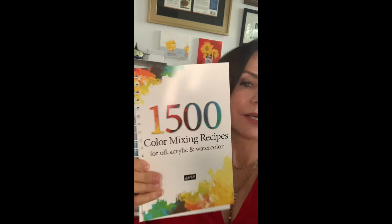As part of this series, I'm going to be reviewing different products, and today I'm bringing you a book — a wonderful resource. It's 1,500 Color Mixing Recipes for oil, acrylic, and watercolor painting mixes.